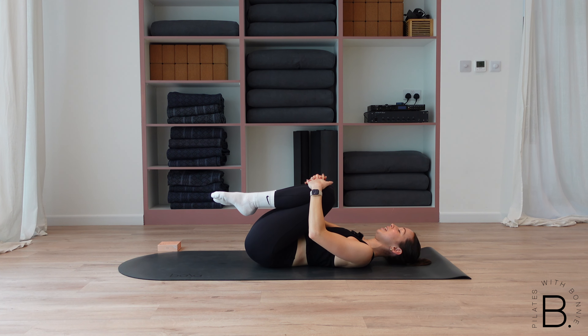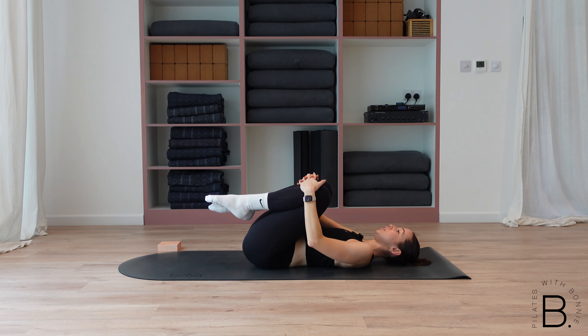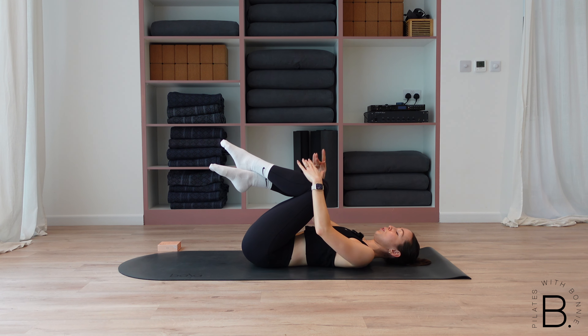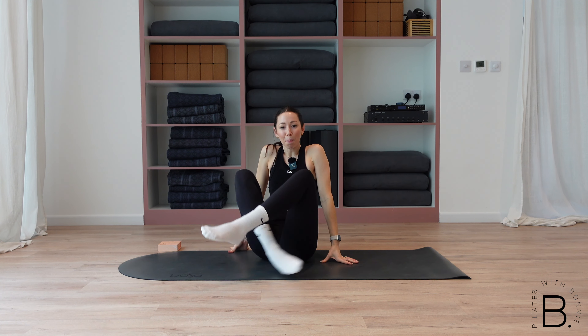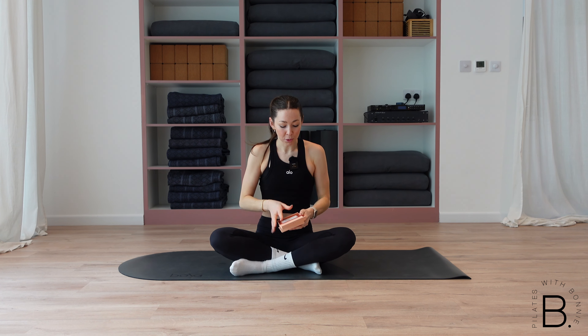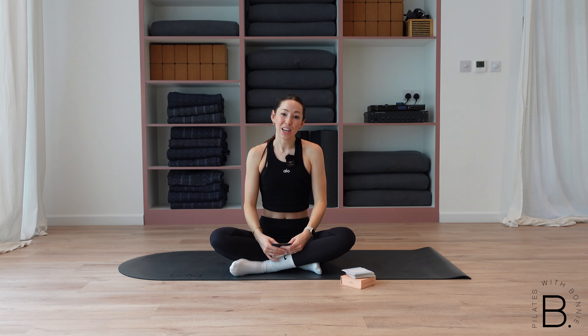Hug your knees in, little rock from side to side, stretch out those glutes. Amazing work. To get up, you can cross your feet over, pop your hands behind your knees, and roll all the way up. And that's it — we are done for our beginner Pilates class today. We're going to finish with our affirmation card. Don't forget to like and subscribe to my channel, and I look forward to joining you next time on the mat. Bye.